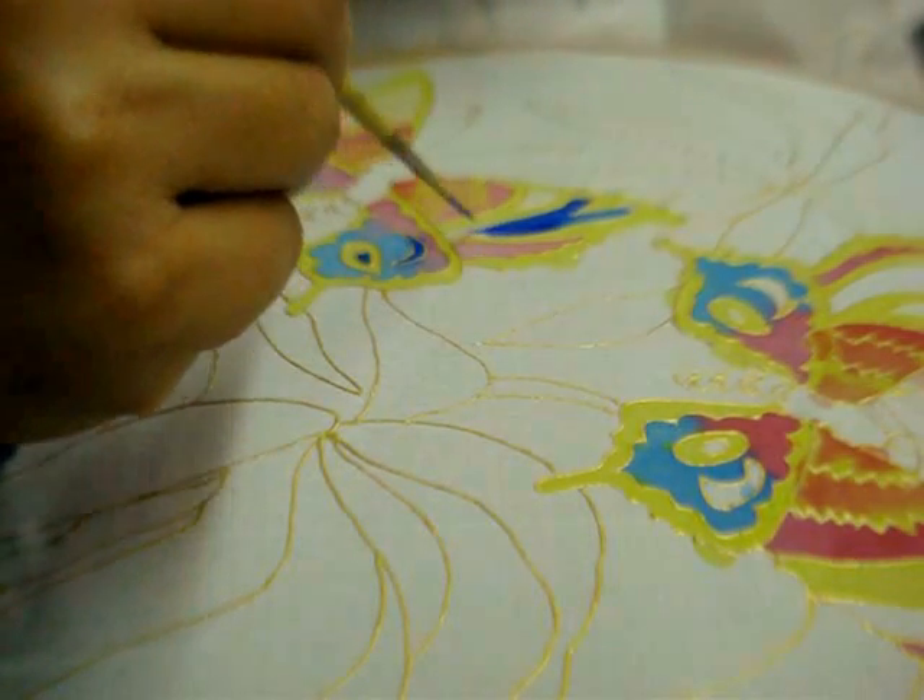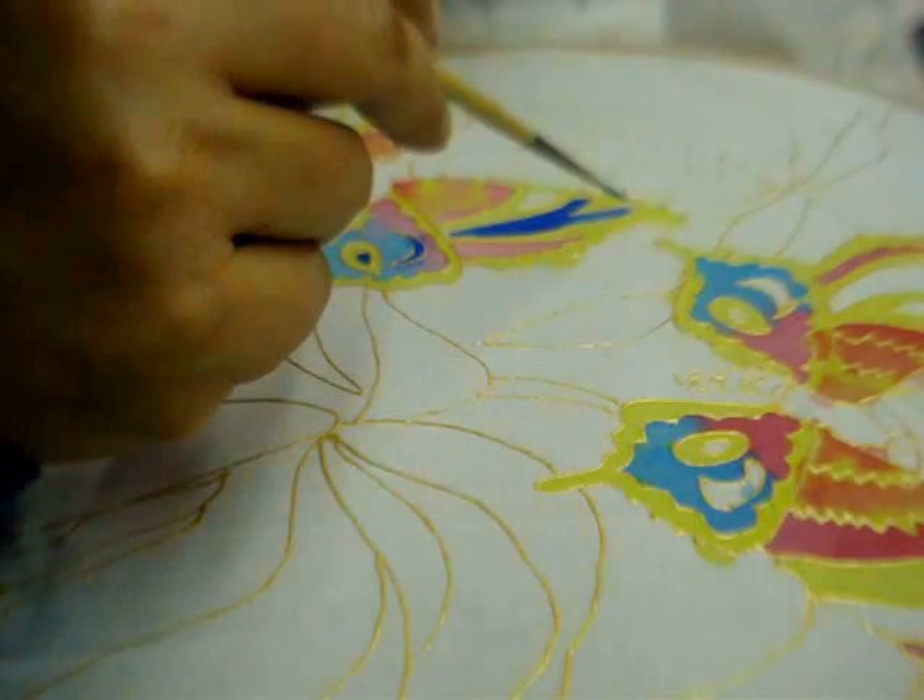The best part about silk painting is that you don't need to move your brush too much. The paint spreads on its own.